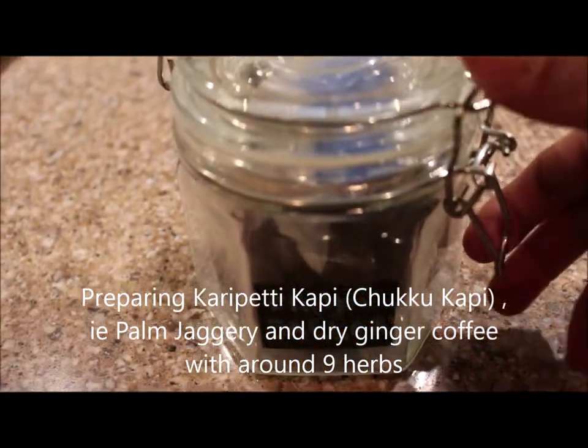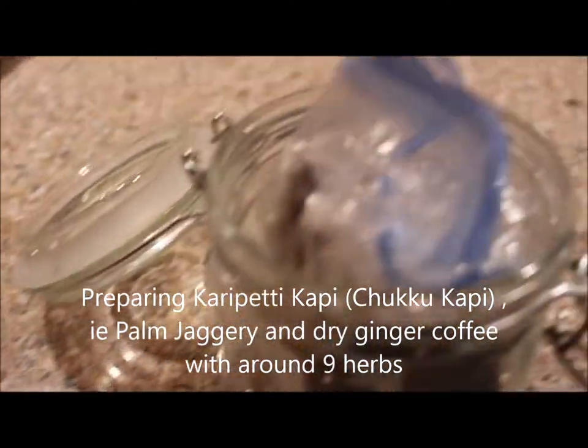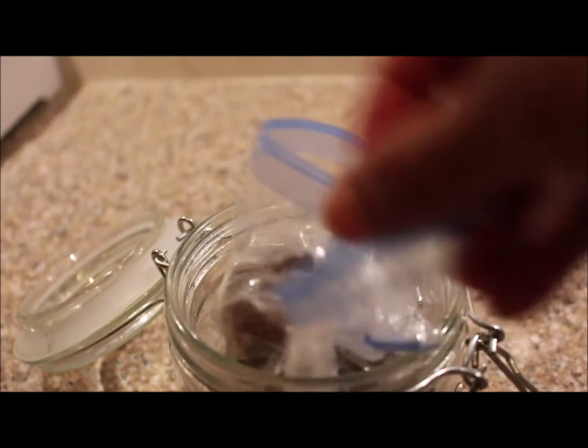In the meantime, I will show how to prepare curry patti kaapi, or chukka kaapi. Palm jaggery and dry ginger kaapi is a traditional Kerala home remedy to relieve symptoms of flu, cold, and fever. And it is very effective.